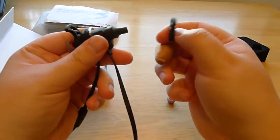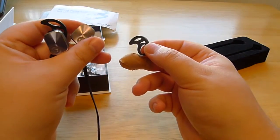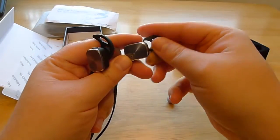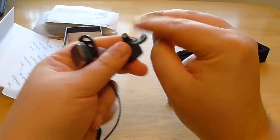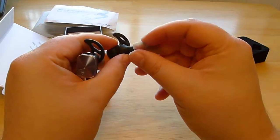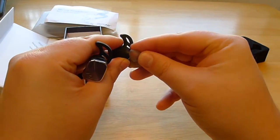When you have your hooks on and you get it in, it goes in nicely and it stays very secure.